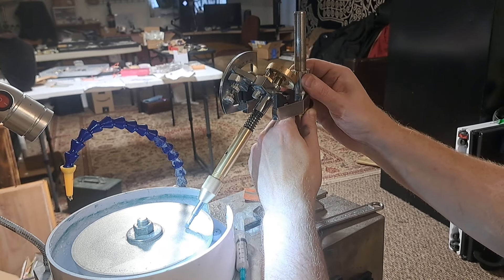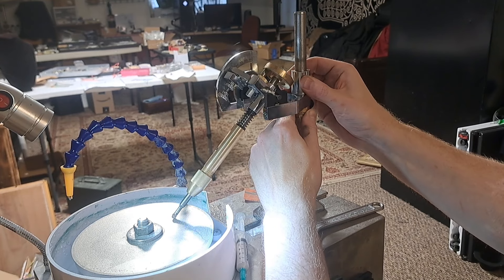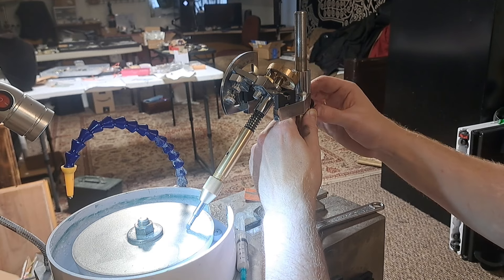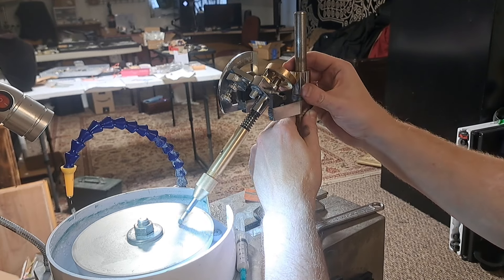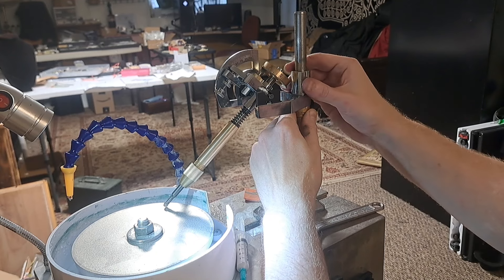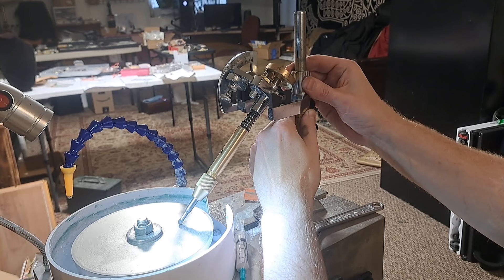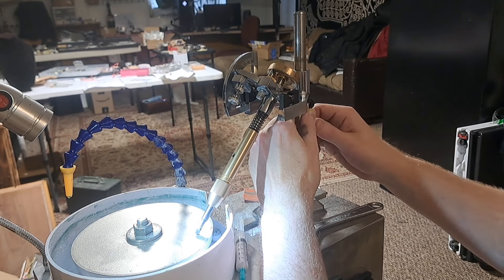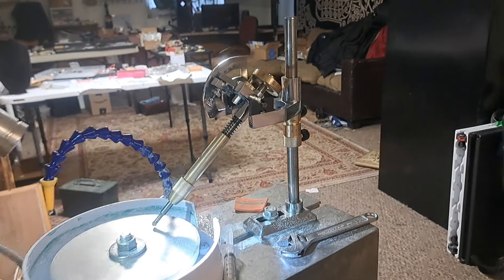Now, this here is a concern I have — the mast isn't perfectly straight up and down on my machine, and that seems like it would cause an imperfect cut angle each time. I'm not sure how to fix that myself. If anyone out there has any knowledge on how to fix this problem, feel free to let me know in the comments down below.